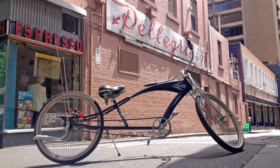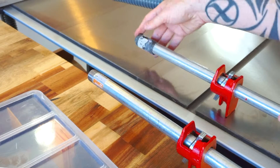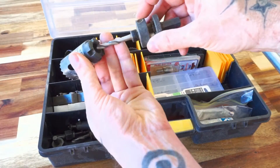I'll put an Instagram link in the description in case you like that sort of thing. The hole saw fits on the pipe with a little bit of wiggle room, which is exactly what we want. We need to avoid a tight fit for reasons that will become clear later.